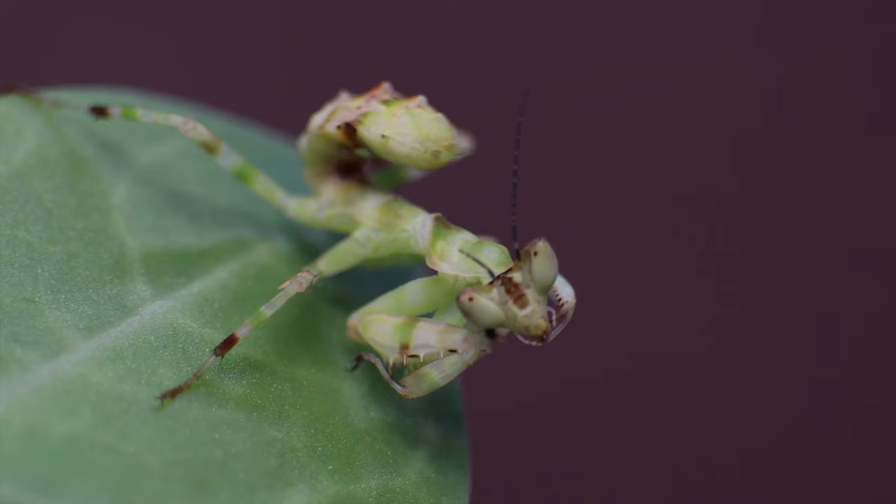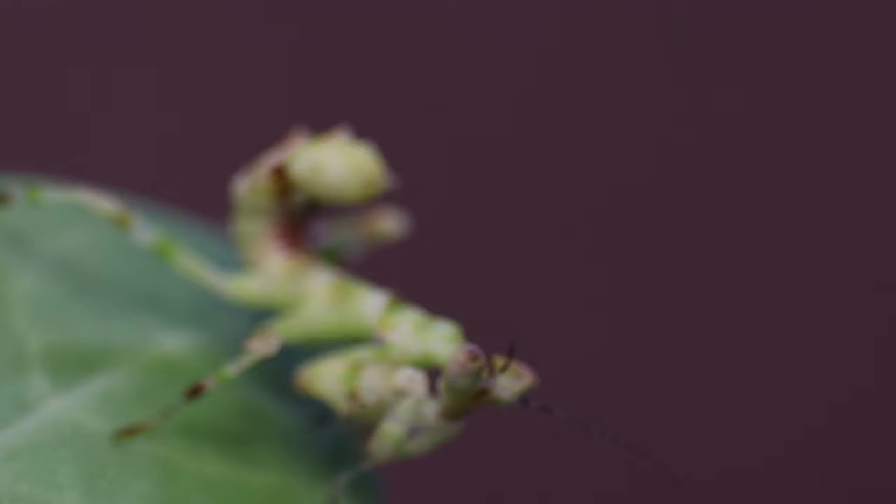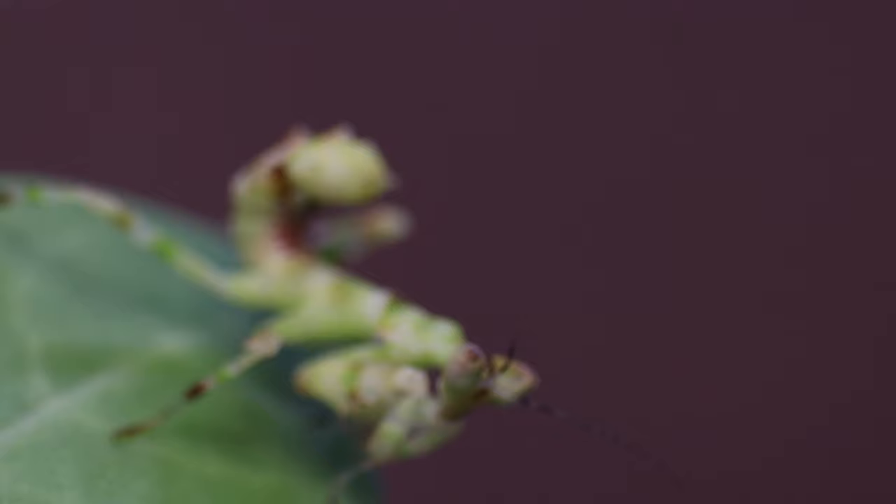Their upkeep isn't too demanding, they're not too expensive, and for some species you don't need much expertise providing you follow some basic guidance. So the first thing you might ask is: what species do I get? There are around 2300 species of mantis in the world and a large array are available from independent stores, particularly online. However, unless you have prior experience with these insects, it's strongly advised that you stick to the more hardy species for your first purchase.